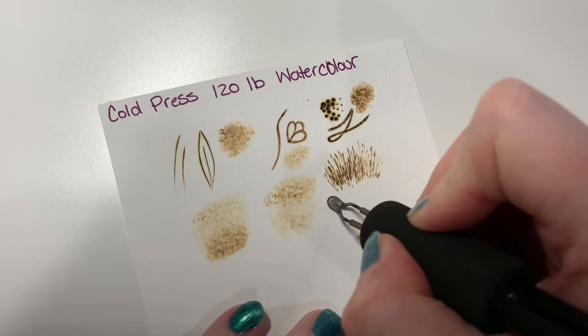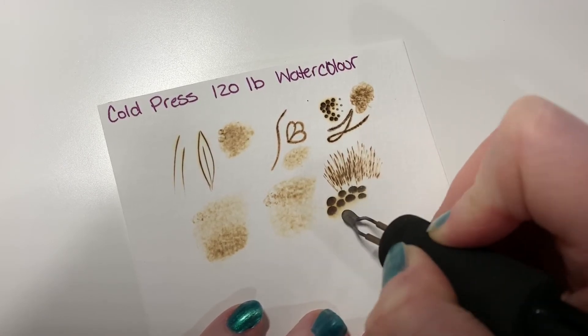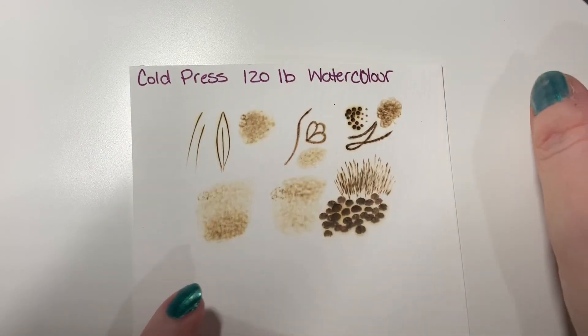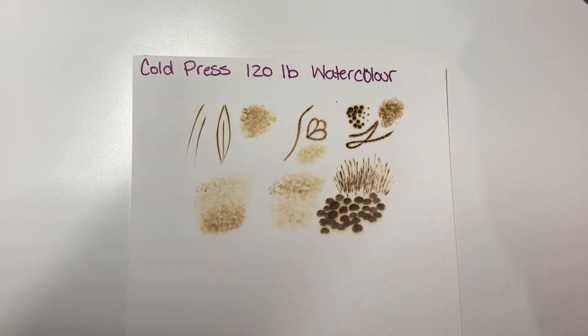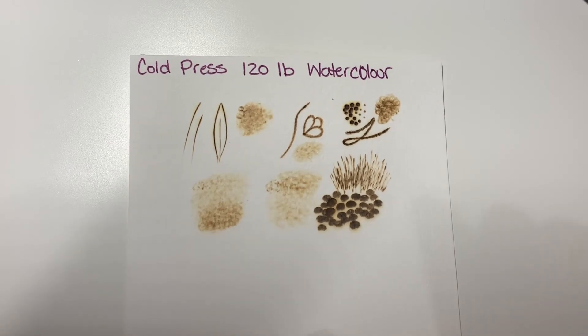Some neat texture as well — it almost looks like scales, so it would be really great for fish, snakes. Again this is the cold press you can see, and it's got the texture to it so you're always going to have a little bit of texture. If you slow down your shading you might be able to get a lot smoother result. But I think the texture adds almost a vintage antique look to it.